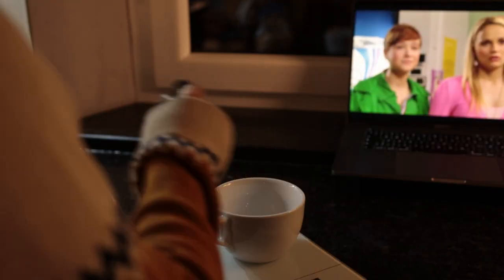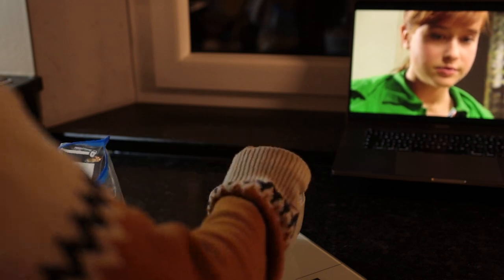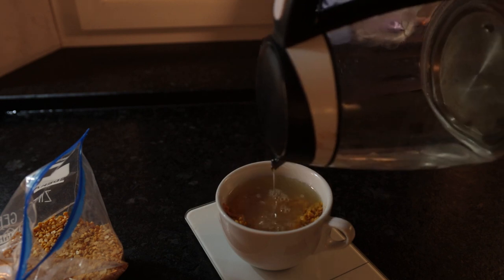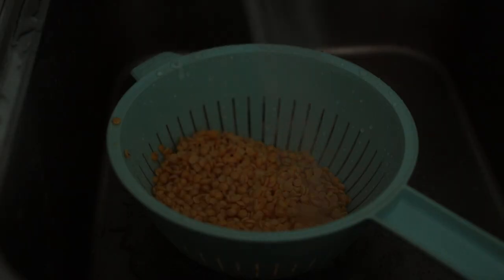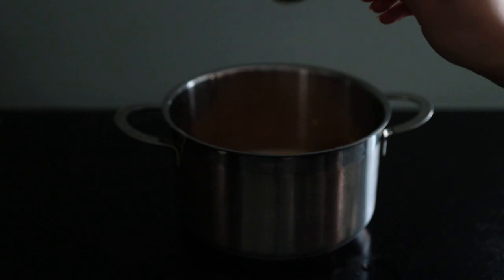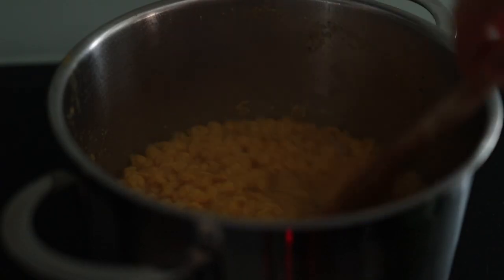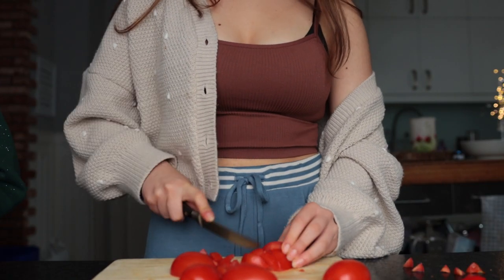Preparation for the sambar started the night before. I needed some toor dal — split yellow lentils — which I washed and covered with water to soak overnight. The next morning I gave the soaked lentils another quick rinse, then placed them in a medium pot with three cloves of garlic, turmeric powder, and water. I brought this to a boil and let it simmer on medium until tender, about 20 minutes, adding a bit of water as needed. In the meantime I chopped the veggies: onion, chili, tomatoes, carrot, zucchini, and okra.